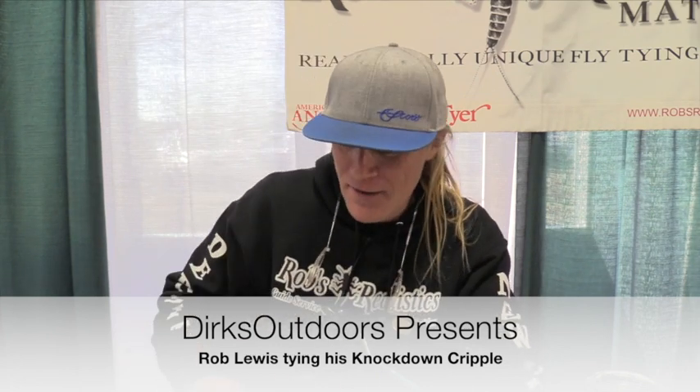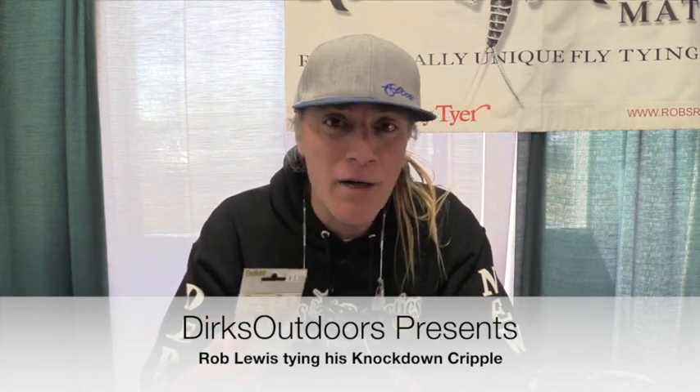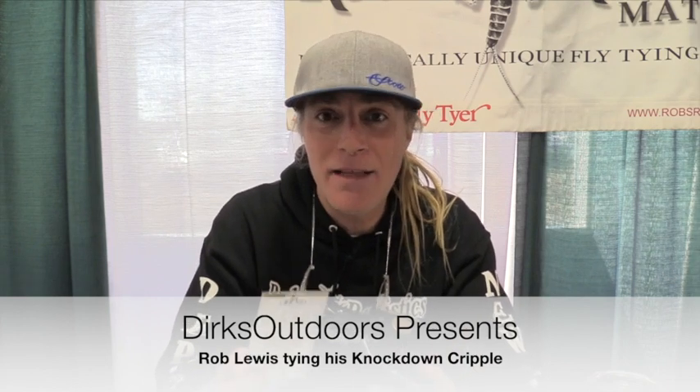I'm going to go over what we're using today. We're using the Lightwire 1120 hook. It's a real good bend hook — we're paying mostly for the bend. It's got a nice shelf. It's light wire, so it enables me to get a bigger fly into the film with the stability and strength without breaking.